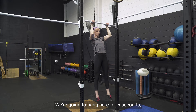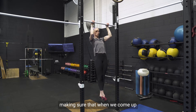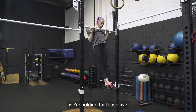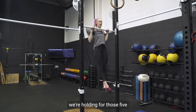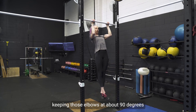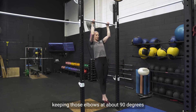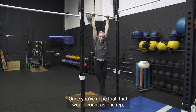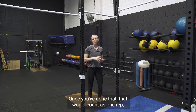We're going to hang here for five seconds, making sure that when we come up to the top after five seconds, we're not swinging — we're holding for those five. Then you come back down for five, hold here, try not to drop, keeping those always at about 90 degrees, and then back to your bottom position for five seconds. Once you've done that, that would count as one rep.